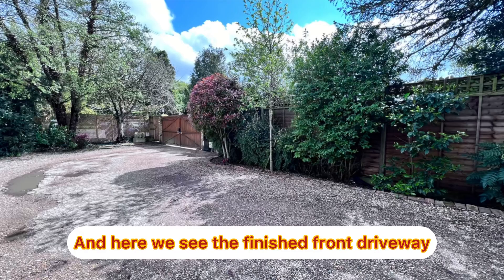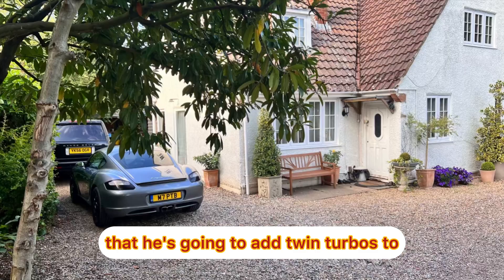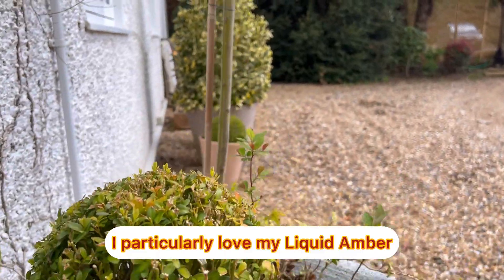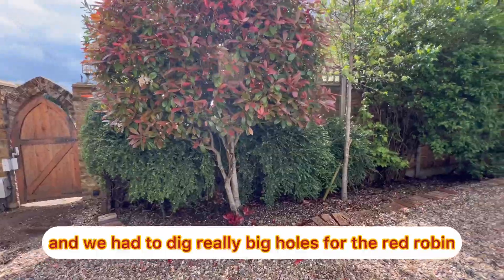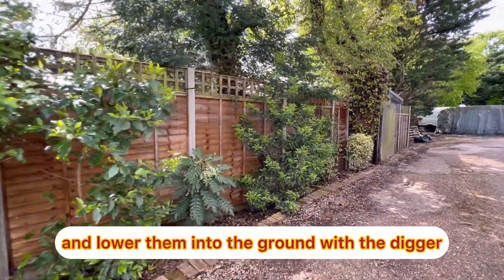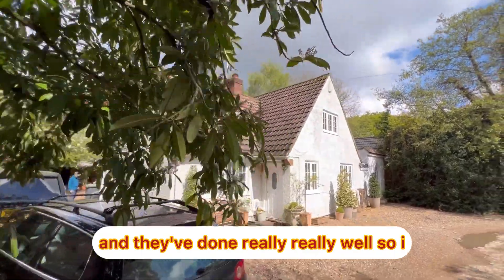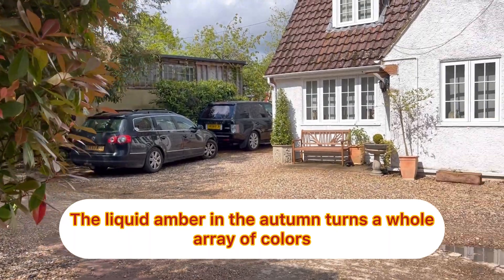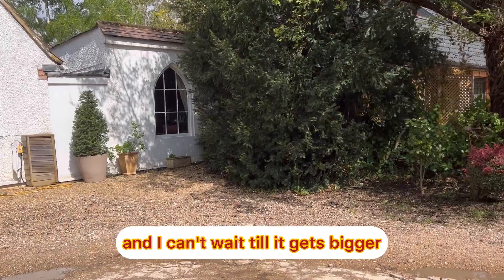And here we see the finished front driveway. Oh look at Richard's lovely Porsche that he's going to add twin turbos to. I've introduced a lot of plants as well to the front and some trees. I particularly love my liquid amber and my red robin. Plants came in on a truck and we had to dig really big holes for the red robin and the liquid amber, and lower them into the ground with the digger, which we did successfully. They've done really really well. The liquid amber in the autumn turns a whole array of colours — it's just stunning and I can't wait till it gets bigger and bigger.